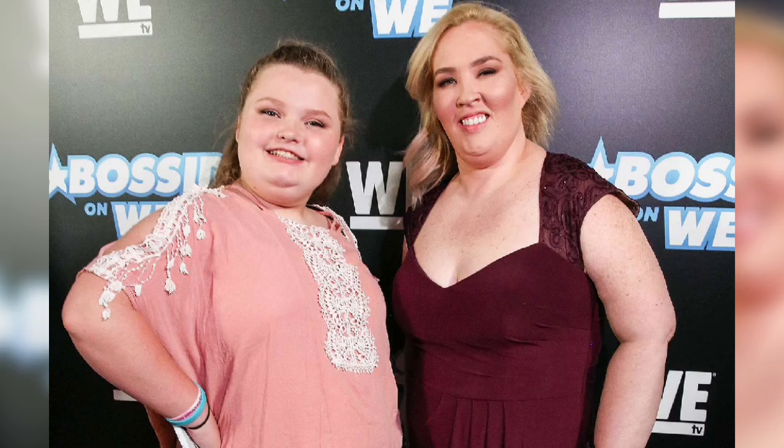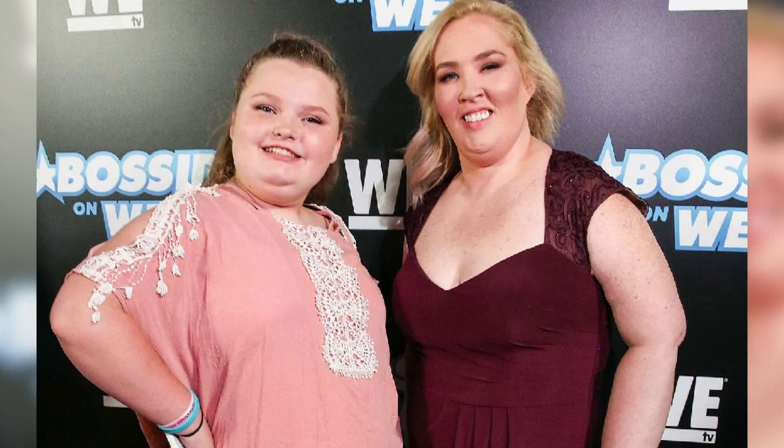Hello everyone, welcome to Back My Channel. I hope everyone is having a wonderful day before starting the video. Please go ahead and hit the subscribe button and give this video a thumbs up.